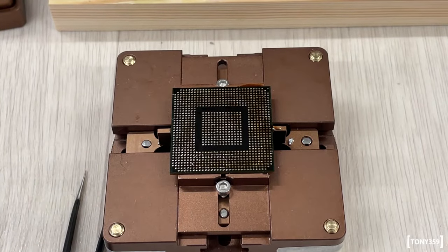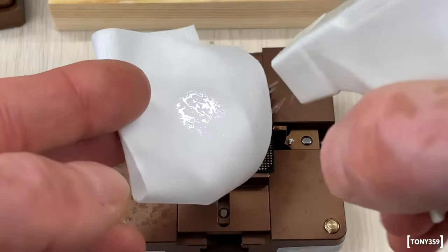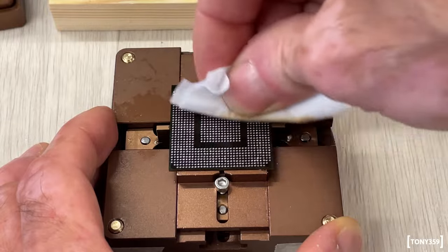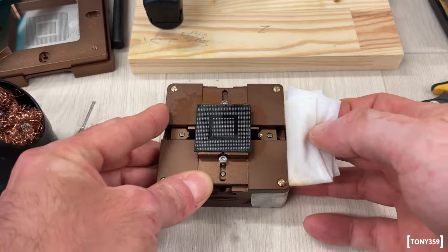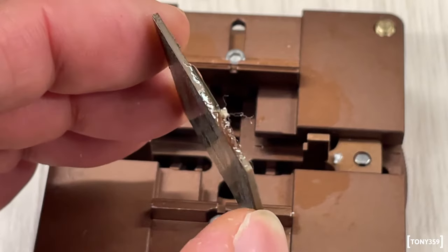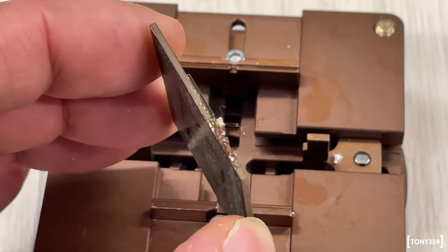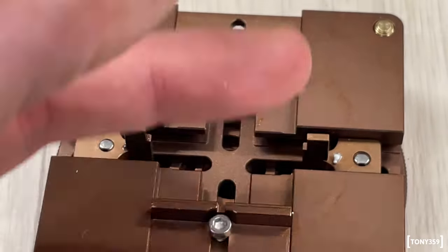The solder has been removed. The next step is to use some lint-free cloth. The goal is to make sure that the chip is completely clean and not sticky at all. You want to remove the chip from the jig. You will have sticky residue around the chip, and my experience says this might get in the way later on — you really don't want to move the chip too much when you have balls on top. Make sure that everything is very clean, and this applies to the chip itself and the tool as well.